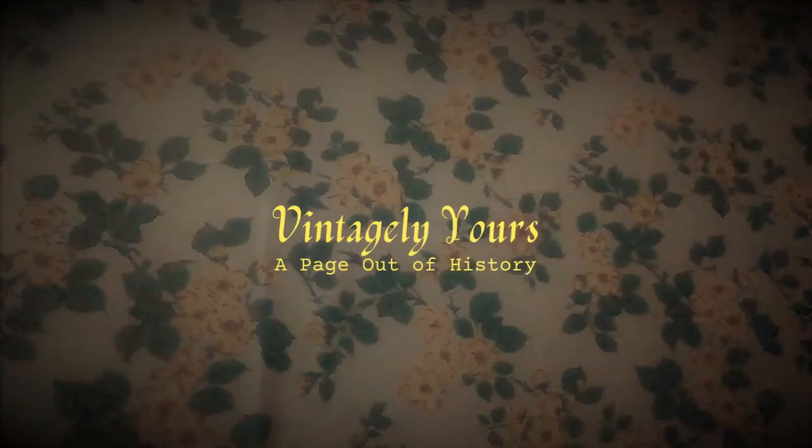I'm going to show you how I do my hair, 1940s style. Hey there, beautiful YouTube. It's Chloe Jean from the channel Vintagely Yours.